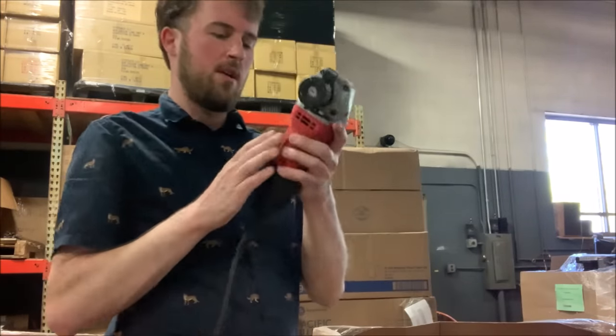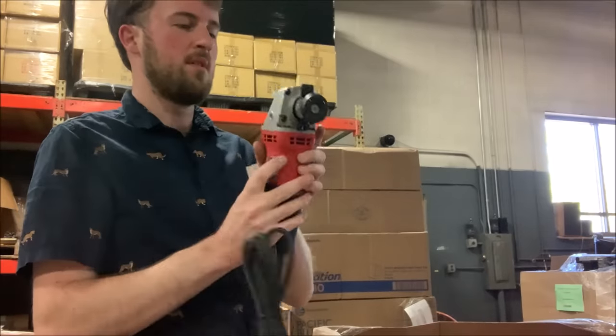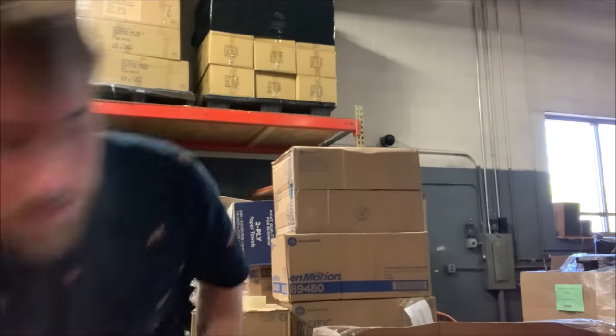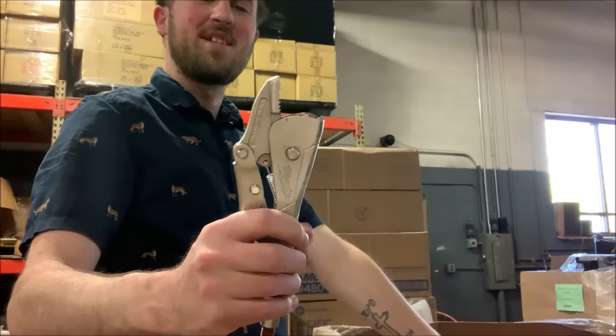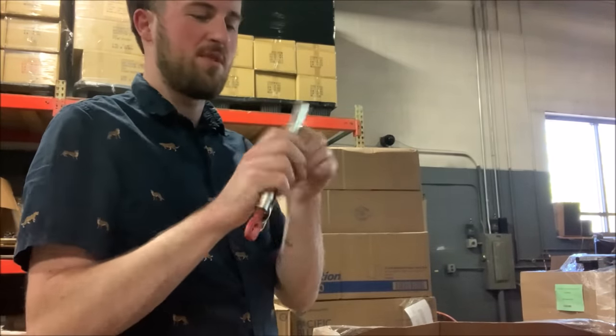We've got another angle grinder — four and a half inch — and it's electric. This thing looks brand new, so I'm not going to bother testing it right now, but at least I'll test it before I sell it. We've got something here — we're missing a jaw. I'm probably just going to throw this in the trash.